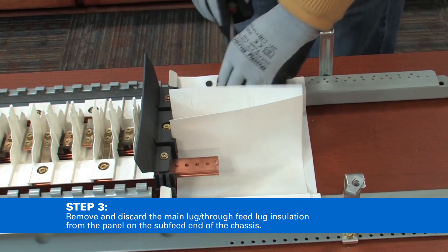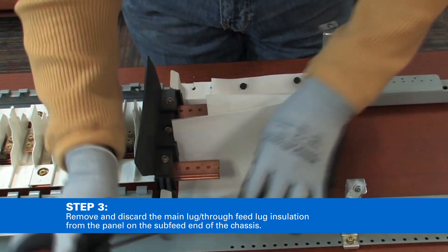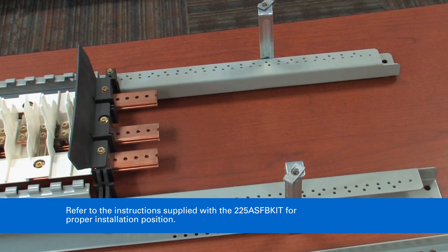Remove and discard the main lug through-feed lug insulation from the panel on the sub-feed end of the chassis. Refer to the instructions supplied with the 225-amp sub-feed breaker kit for the proper installation position.